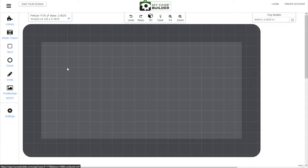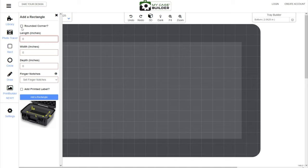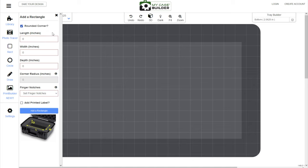For balisongs, the way I like to set it up is to lay them down sideways. That's why this case is really good — it's not super deep but it's pretty long, giving you a lot of space to lay your balisongs down. So the first thing we're going to do is make a rectangle, and I'm going to check the rounded corner box because rounded corners look really nice. For balisongs, I've found the best dimensions are: length 6.25 inches, width 0.5 inches, and depth 0.8 inches. This length, width, and depth ratio works pretty well to fit almost any balisong. For the corner radius, put in 0.1 to have a nice small rounded corner, and for finger notches, select none.